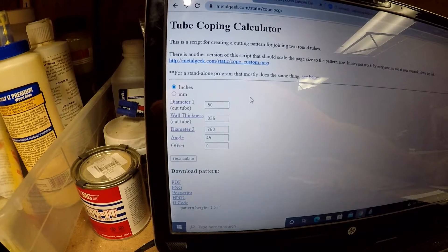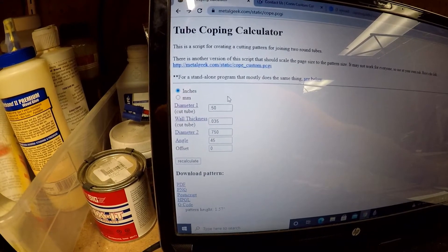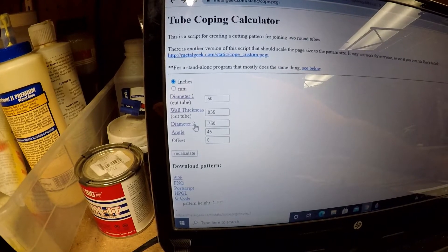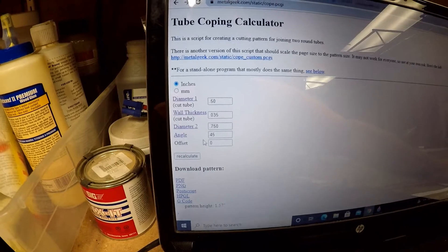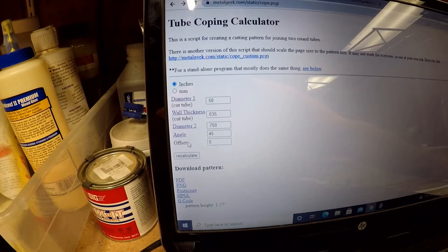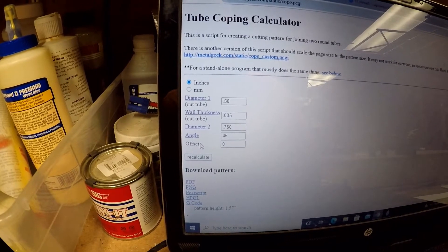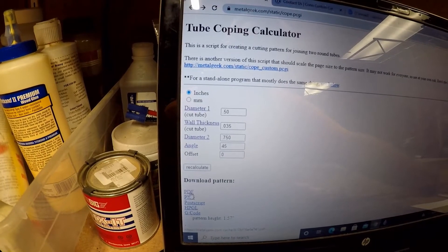It works on donations — I'm going to give this guy 20 bucks for the amount of work that he saved me. Basically when you pull it up, it's going to ask you what diameter of tube you're going to cut, what the wall thickness is, and then the mating diameter of the tube and what angle it comes in at. There's an offset entry in case the centerlines of the tubes don't mate, but for the most part all your centerline tubes should intersect so I don't really use that too often. Fill the information in and then just click on PDF.